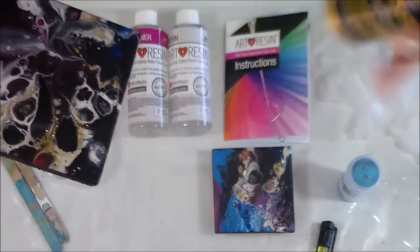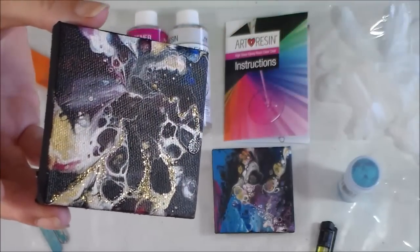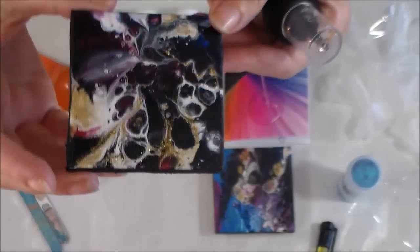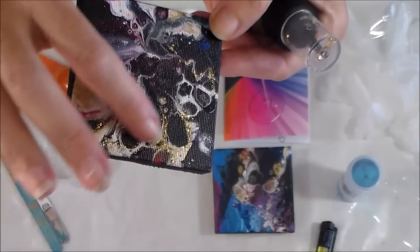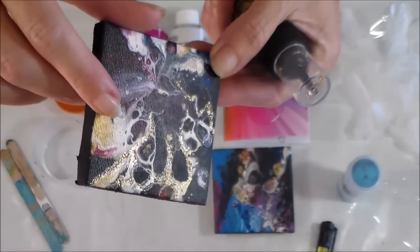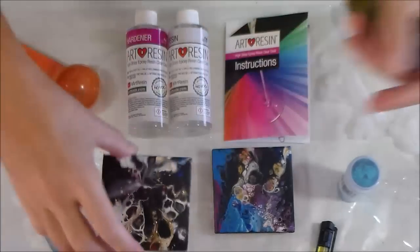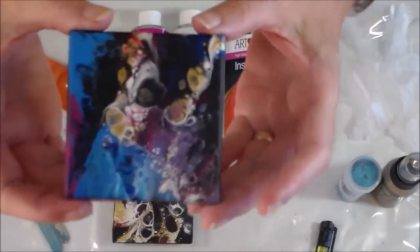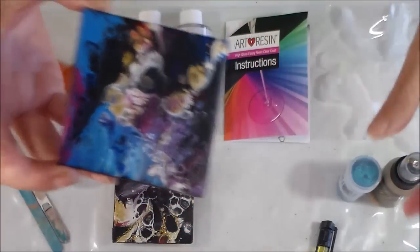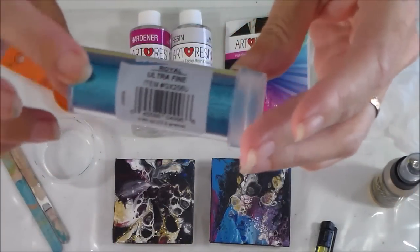It's got a nozzle on the top and I've just followed some of the designs on the painting and added a little bit of glitter because I wanted to see what that would look like once it has the resin on it. It gives it a little bit more texture on the surface than if it was just a metallic paint itself. This other one here is just acrylic paint — doesn't have anything on it, but I do have some ultra-fine glitter.